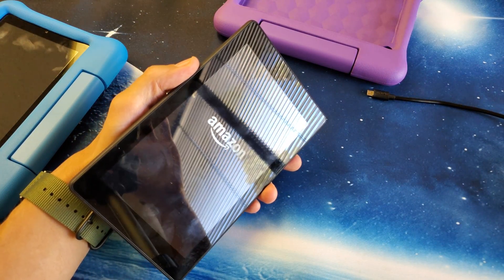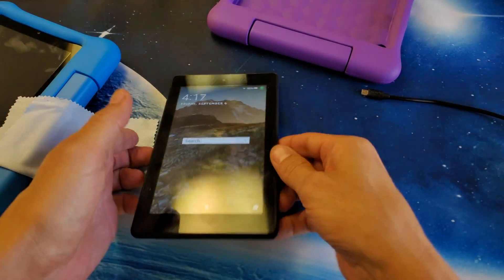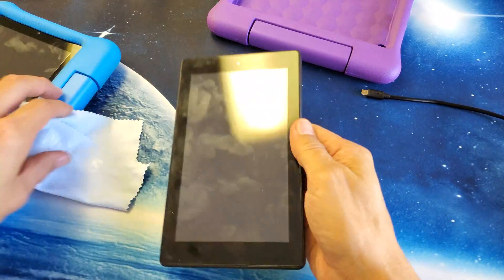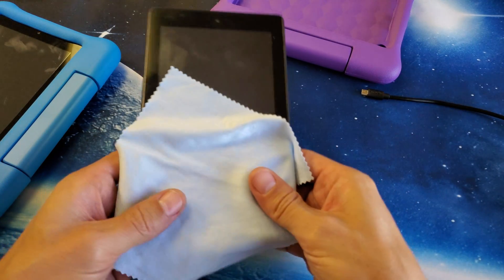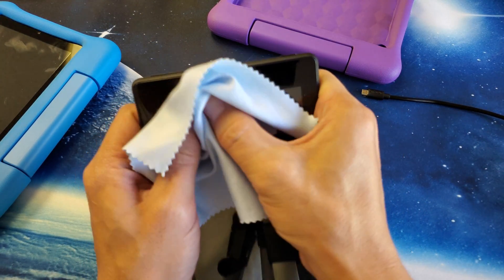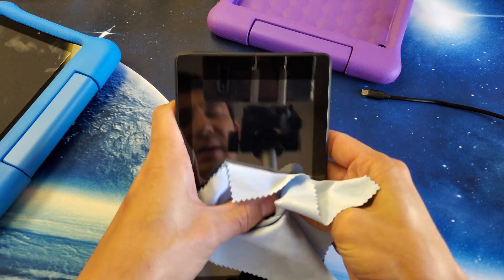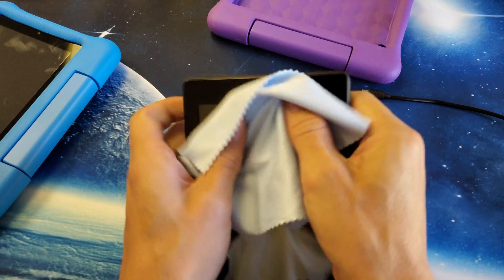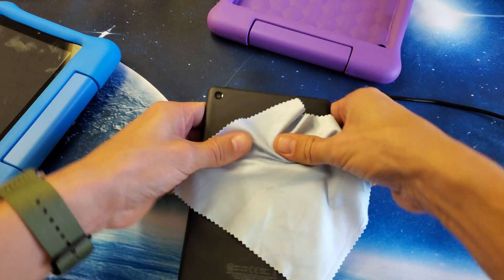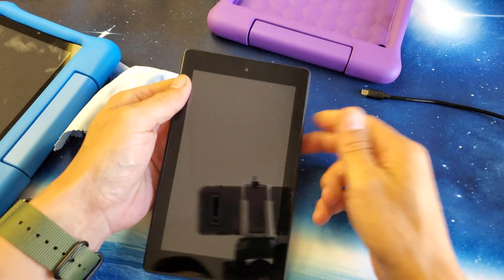If you're still not up and running, those first two methods didn't work — here's the next thing. Press firmly with your thumb all over the screen. If you don't want to press on the actual screen, you can use a paper towel or a cloth. Press kind of firmly all on top of the screen, press all over. A lot of times there's a very minor disconnect inside, and pressing will get it back in place. Turn it over and do the same thing on the back, especially around the camera lens. Then go back and try the first two methods again.